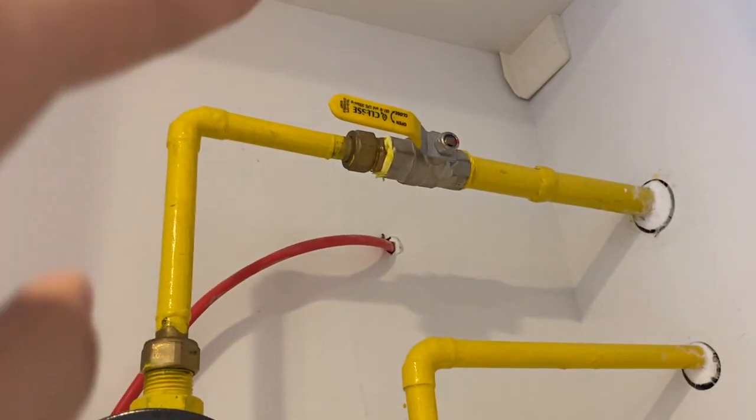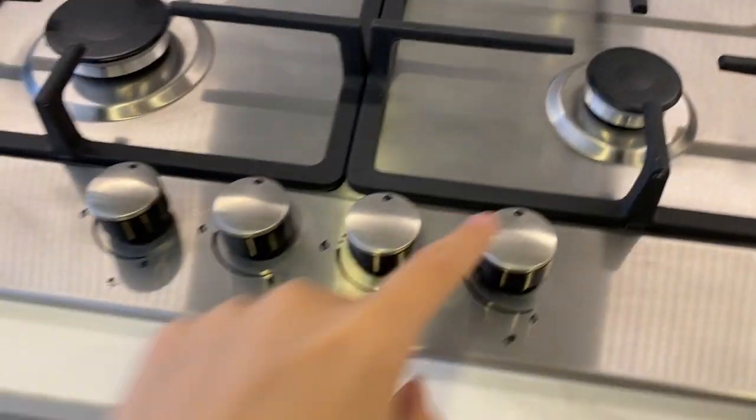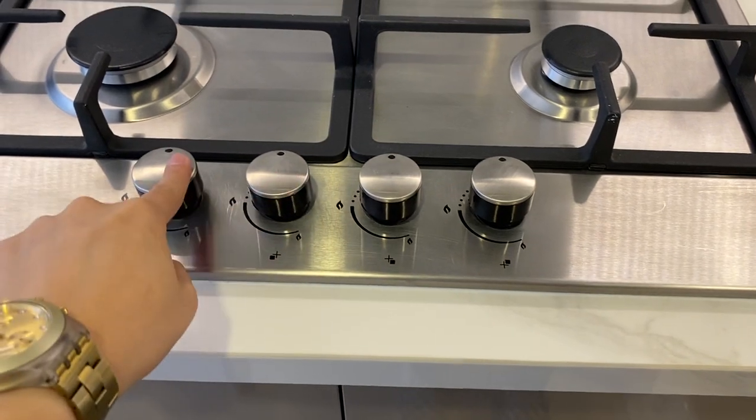Twist it upwards and then downwards, and twist these knobs again to turn on.